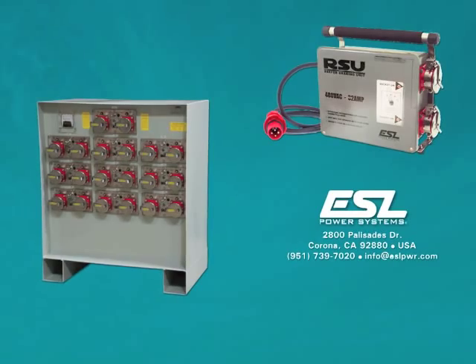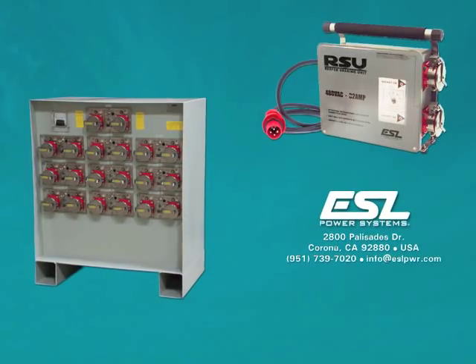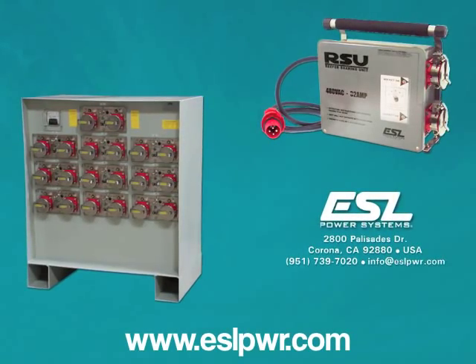For more information on ESL's reefer sharing units and additional custom power capabilities, please visit www.eslpwr.com.